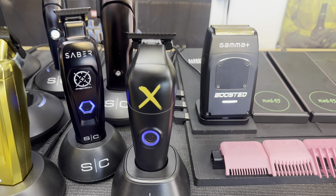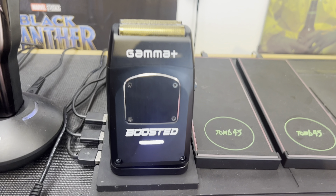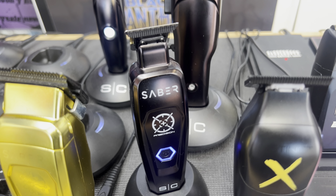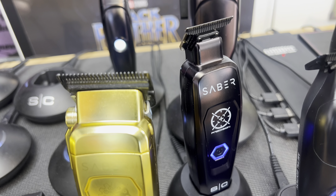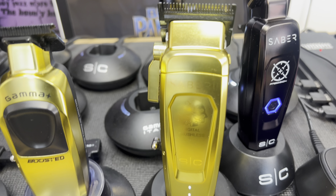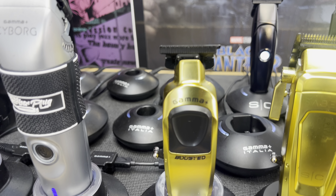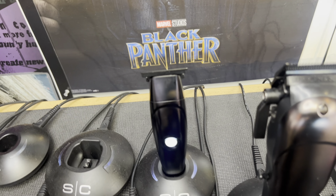At the end of the day it all comes down to the blade set. The blade set on this is your standard SE blade — a DLC fixed diamond cut wide blade with one cutter. If you know, you know. If you're not familiar, get on it and stop messing around with weak blades. In my opinion, I'm 100%, 150%, 200% sold on the Stylecraft and Gamma Plus platform — they've made cutting easy and fun. You need to get on this wave ASAP.